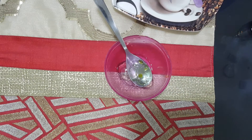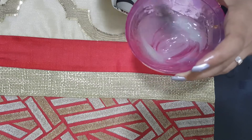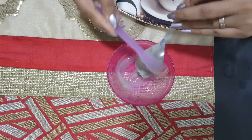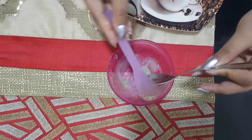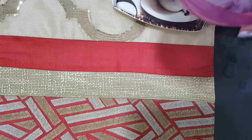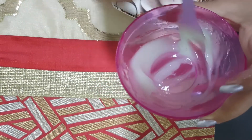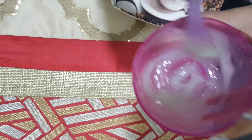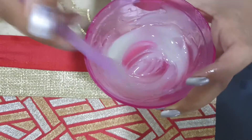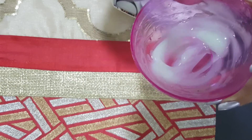Now it's time for the spatula to do its work, or you can use a spoon as well. So this is how the serum would look like. Just give it a good mix. So this is the proportion that you need to make. If you want to make it in larger quantity, you can also do it and keep it. This quantity of serum lasts me for almost a month, so that's why I just make it with one teaspoon full of aloe vera gel.